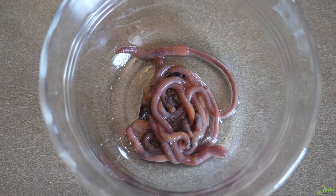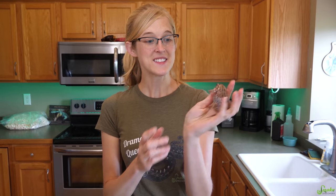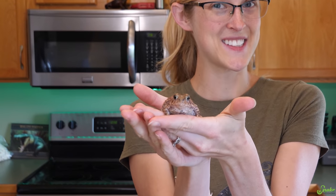On the menu is a variety of different invertebrates. We're going to be feeding earthworms and dubia roaches, crickets, chicken hearts, and even a couple of pinky mice. Since they are so entertaining to feed, we're going to start with our American toads.